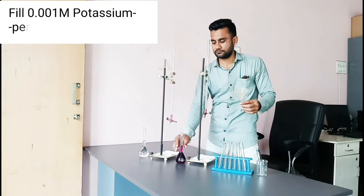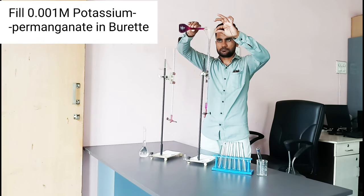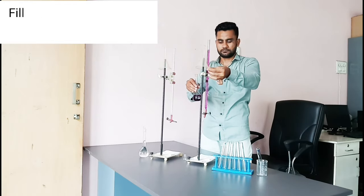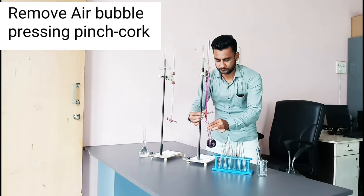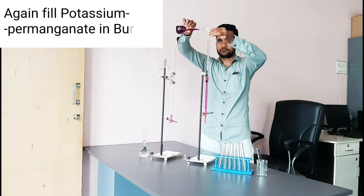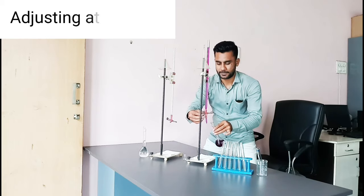Fill 0.001 molar potassium permanganate in the burette. Remove air bubbles by pressing the pinch cork. Again fill potassium permanganate in the burette, adjusting to the zero mark.